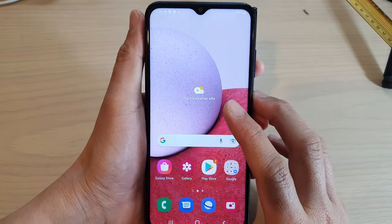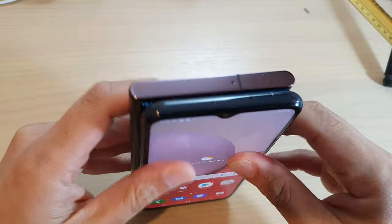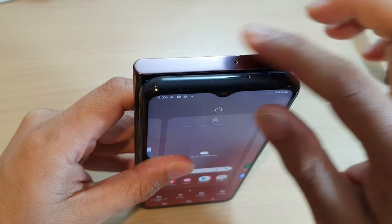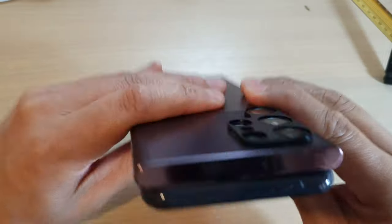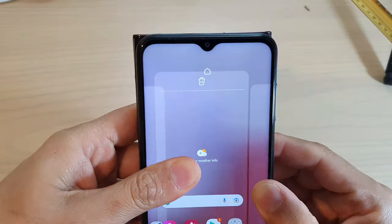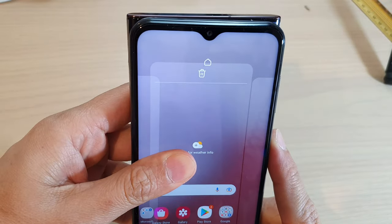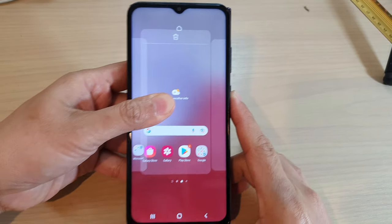I'm going to place the Galaxy A13 on top of the Galaxy S22 Ultra. At the moment, looking at this, both have almost the same height. The A13 seems to be a little bit higher — maybe just one millimeter higher. So you can see it is around one millimeter higher, not much but just a tiny bit.